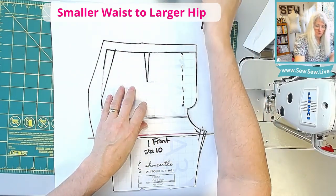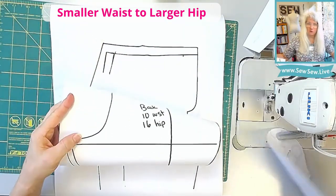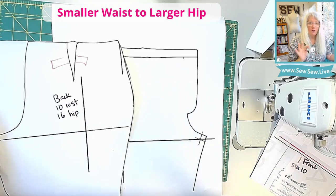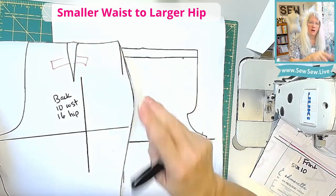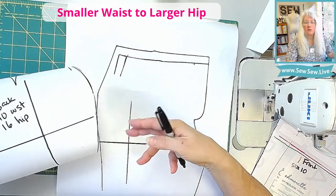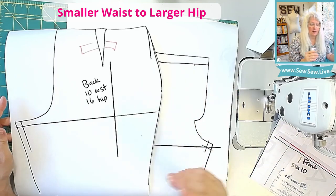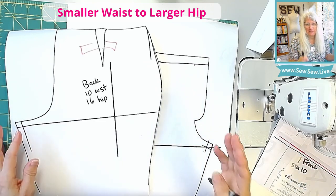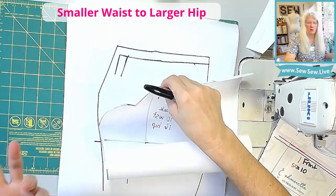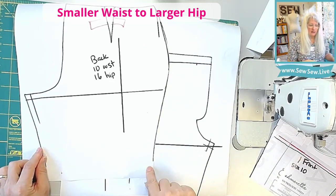Draw that in to line up all these edges — that's our true side seam. I'm going to put a little piece of removable tape on this just in case I need it again. Now we're going to use our back that we just made to trace off our new side seam. A little note about side seams on pants: not all side seams are the identical shape on the back and on the front. You might have one pant where the side seam is really straight on the front but really curvy on the back, or vice versa — that's just the choice of the designer.